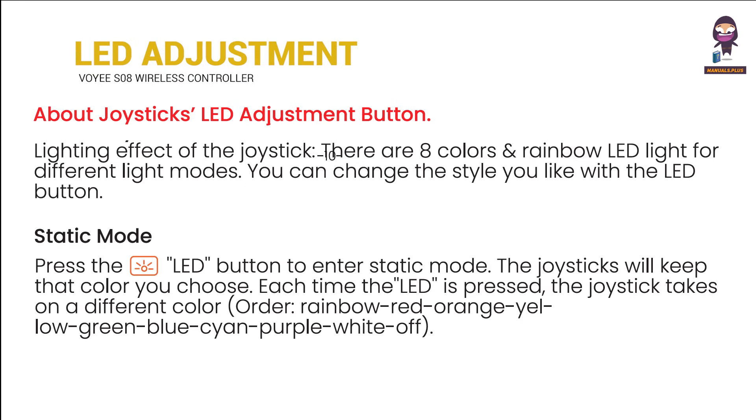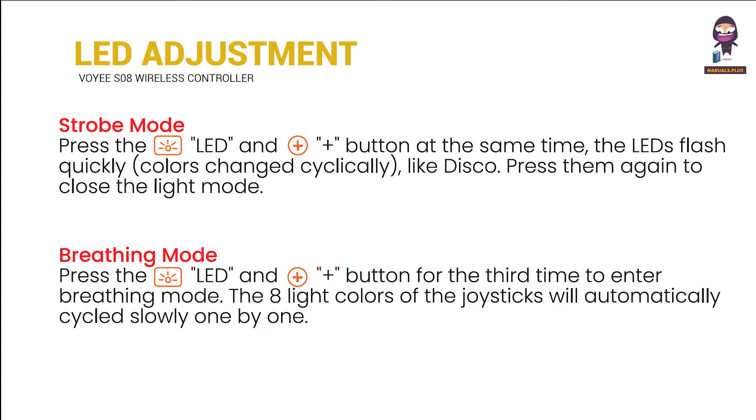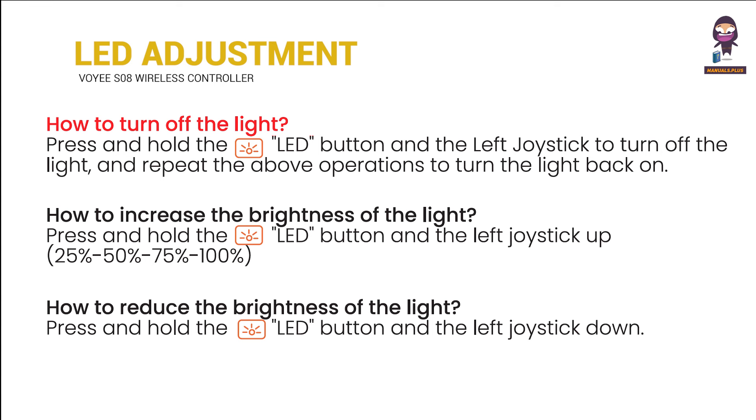About joysticks and the LED adjustment button: static mode, strobe mode, breathing mode, how to turn off the light, how to increase the brightness of the light, and how to reduce the brightness of the light.